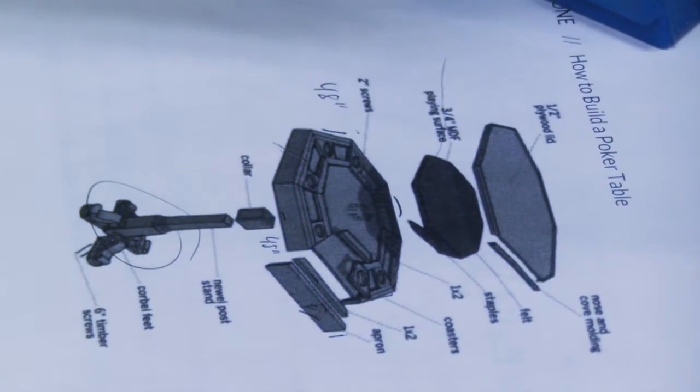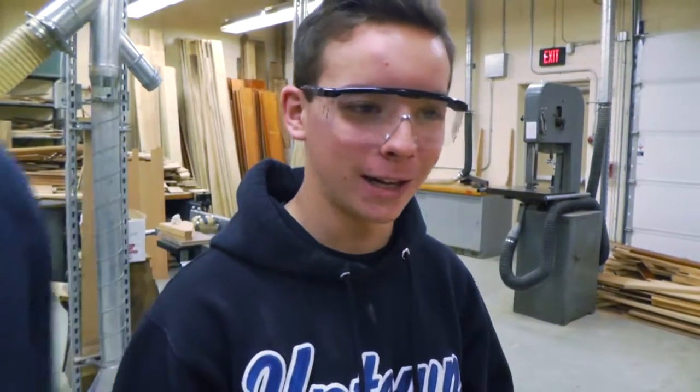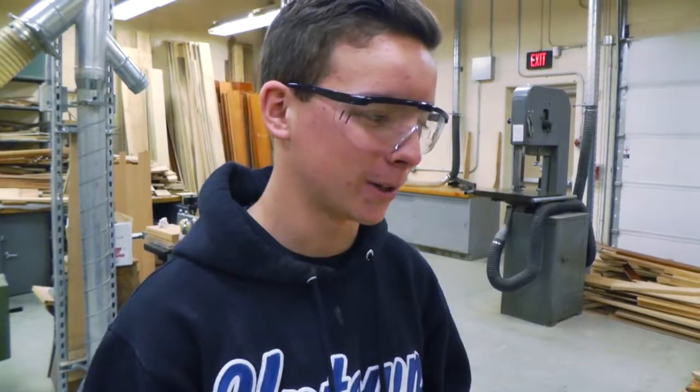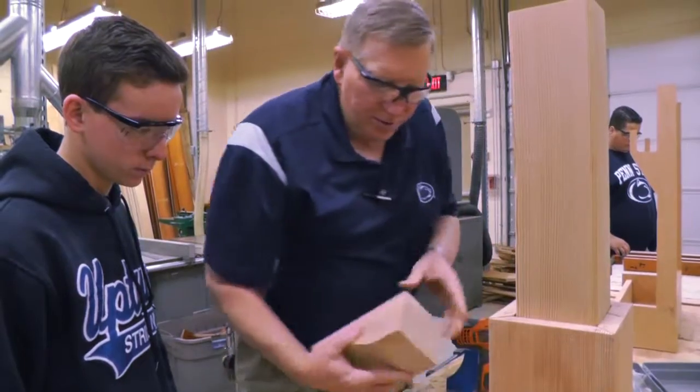Because I wanted something big and I was looking online for all the different plans I could do, and this was the coolest thing. I didn't know if Mr. Worrell was going to let me do it at first, but he was like, yeah, it sounds like a great idea — and he's very impressed and it's going to be a great project.